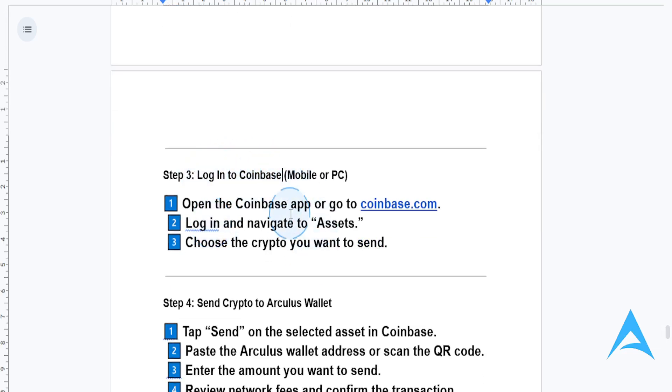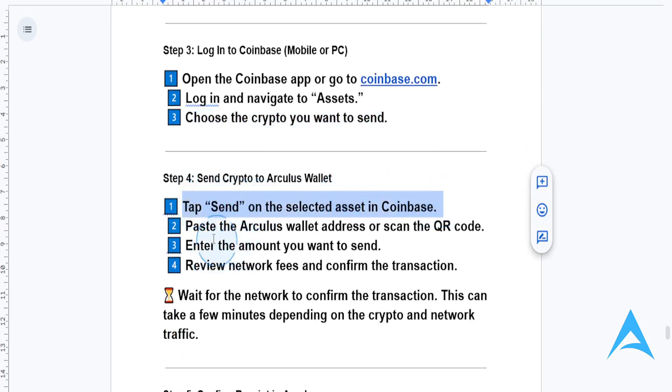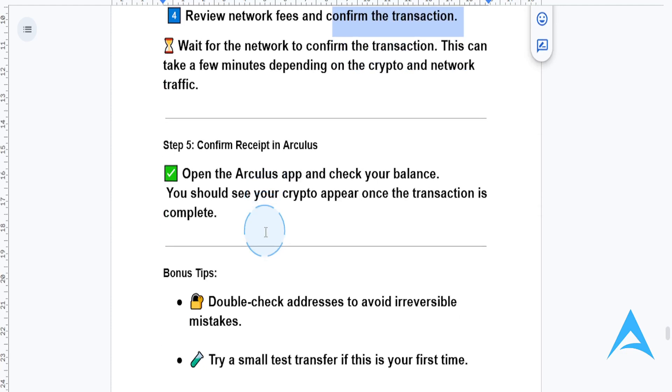Log into your Coinbase — you can do this on your mobile or PC, using the Coinbase app or Coinbase.com. Navigate to Assets and choose the crypto you want to send. Tap Send on the selected asset, paste the Arculus wallet address or scan the QR code, enter the amount you want to send, then review the network fees and confirm the transaction.